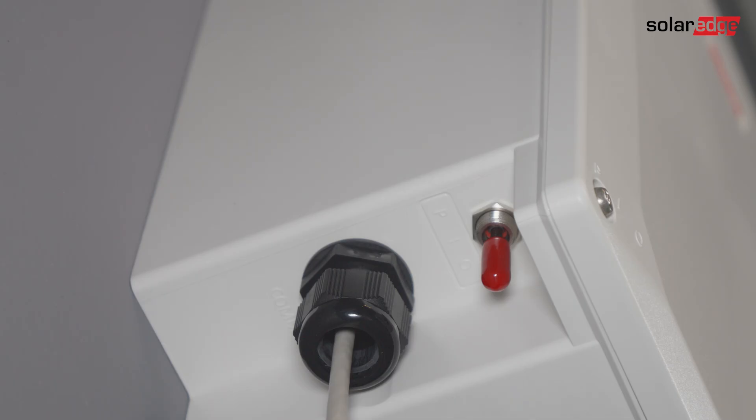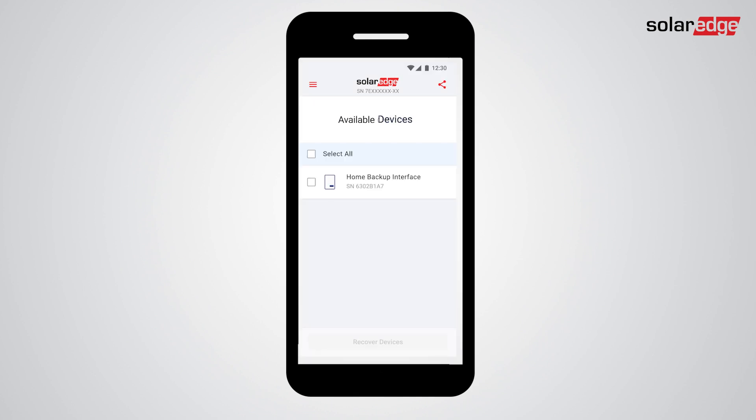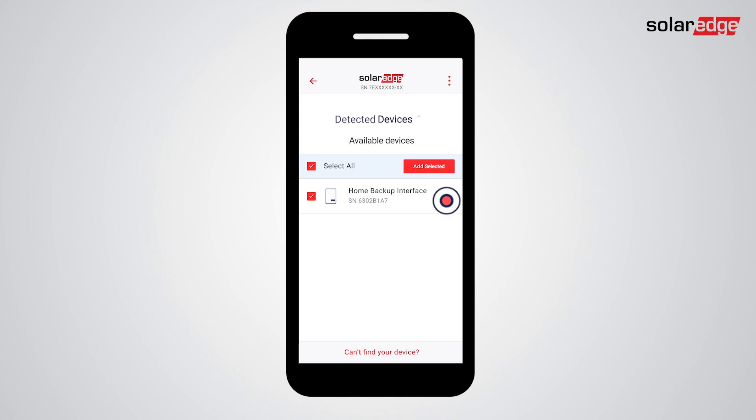Under the lower left corner of the unit, set the toggle switch to 1. In setup, tap Device Manager. When the BUOY is discovered, tap its checkbox, then tap Add Selected.